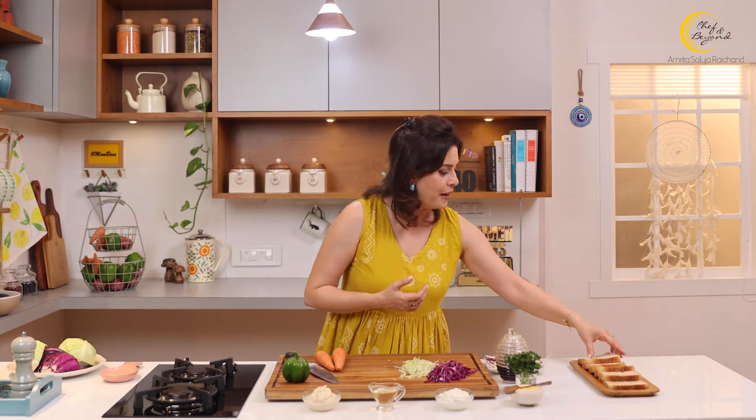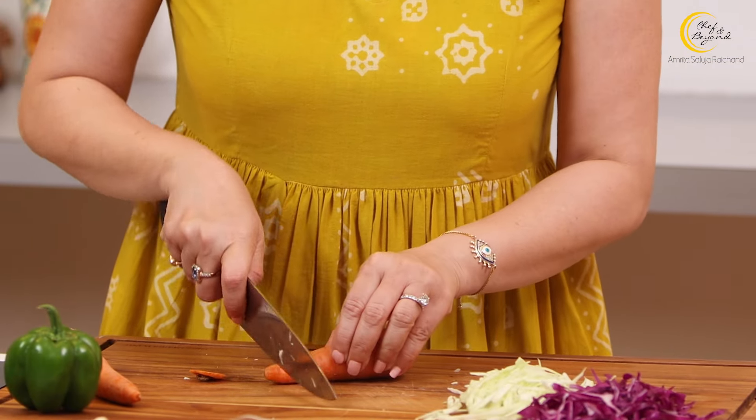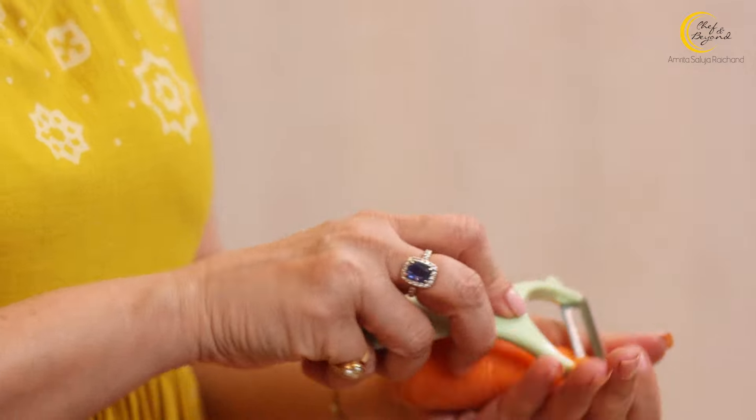This coleslaw salad will make a delicious dressing, and then this salad with its dressing will go onto our bread slices to make our sandwich. Now I am going to trim off the carrot, then peel it, and then we will grate it.